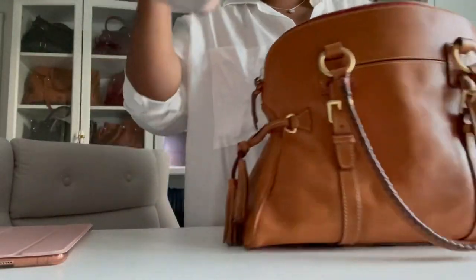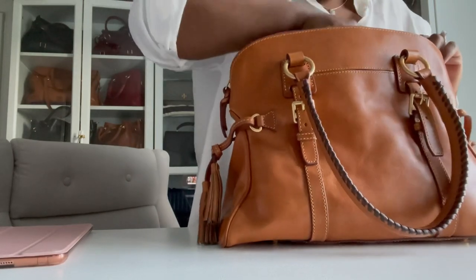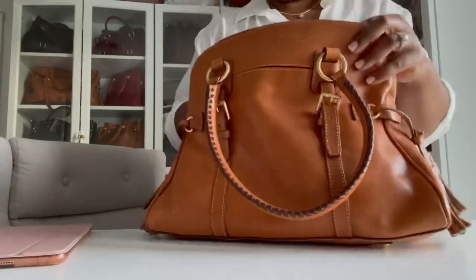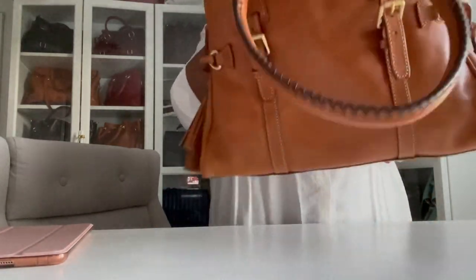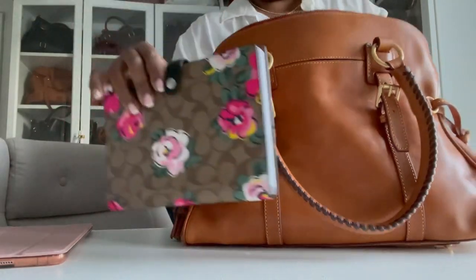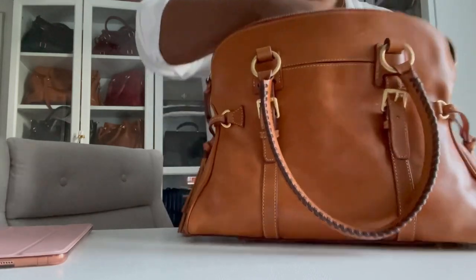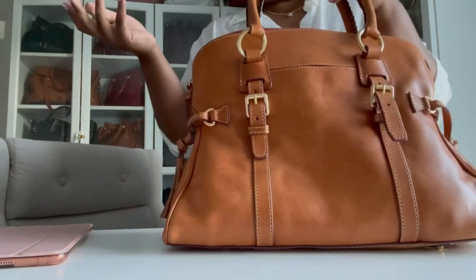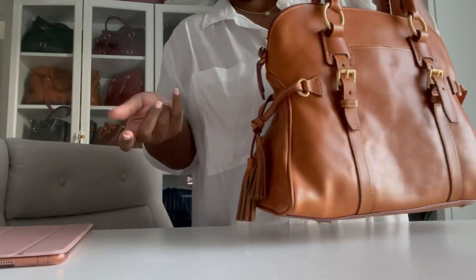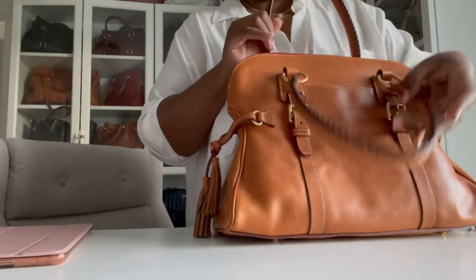I have my 13-inch laptop here to see if it can fit — and yes, it does fit a 13-inch laptop with tons of room to spare for everything else. Here's a cute little notebook that also fits with room to spare. If I can fit a small laptop in here, that gives you a really good sense of how large this bag is.